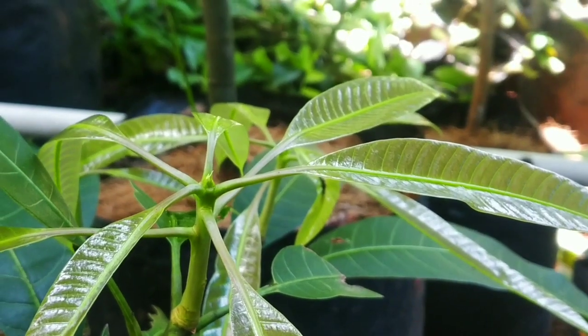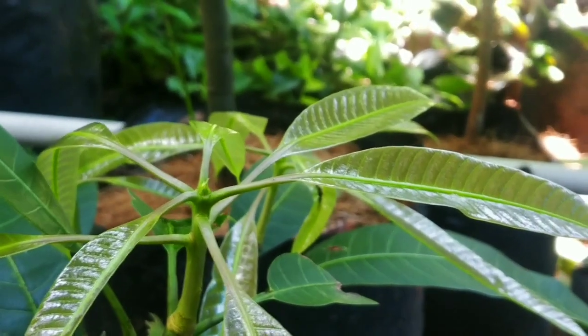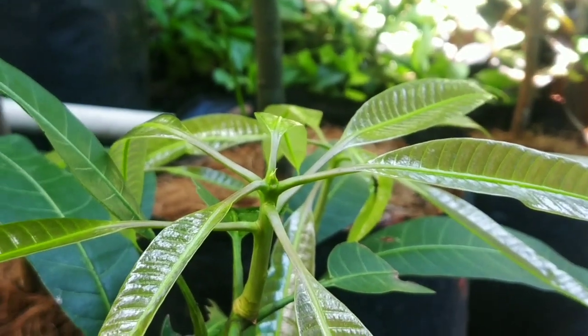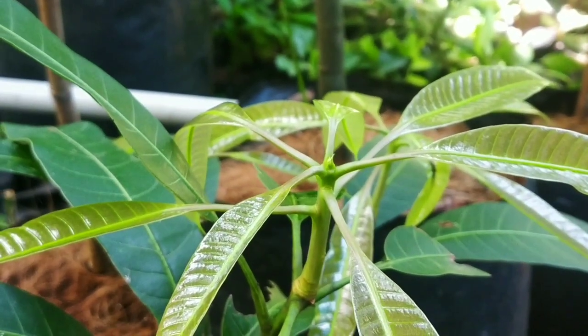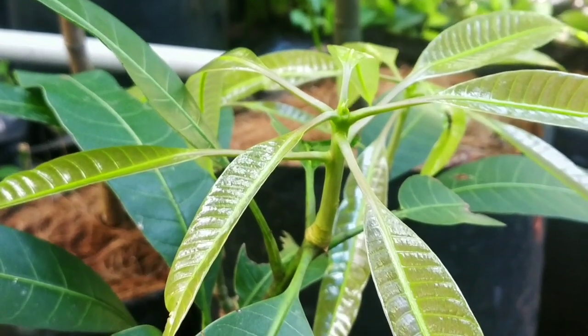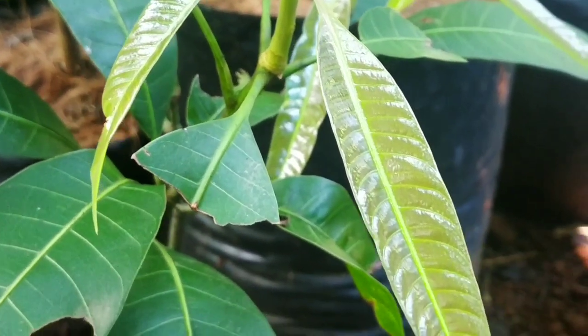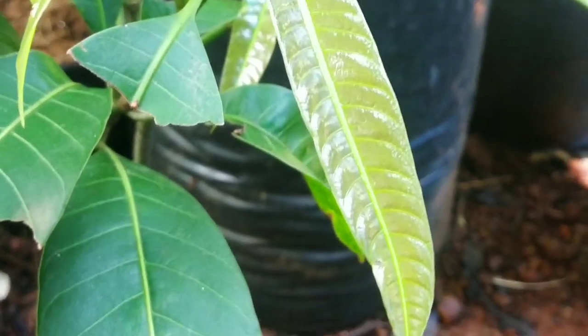Then the body is rubbing on the ground. The body of the body is the same. The body will be used to feed the blood. This is the same.